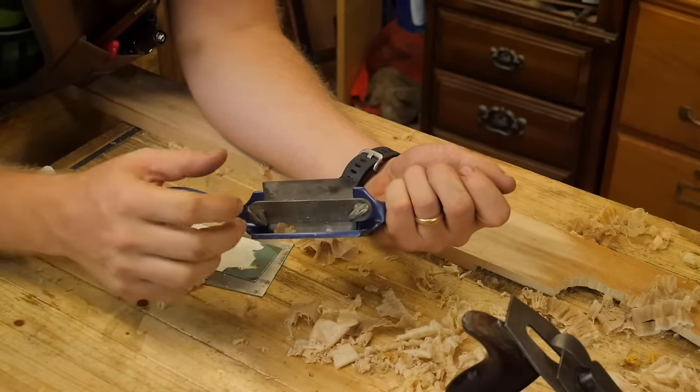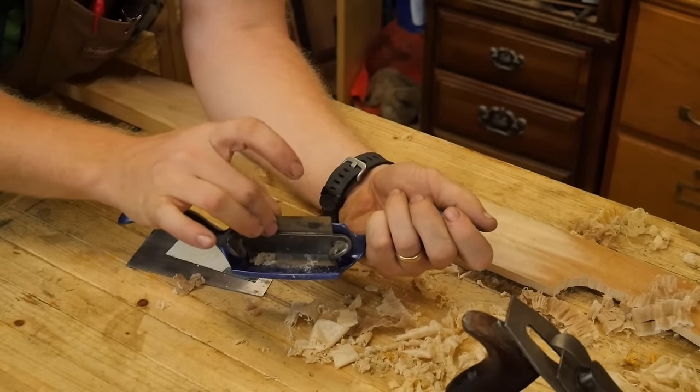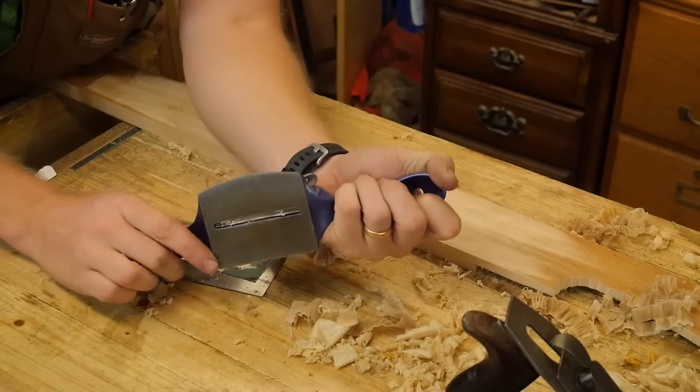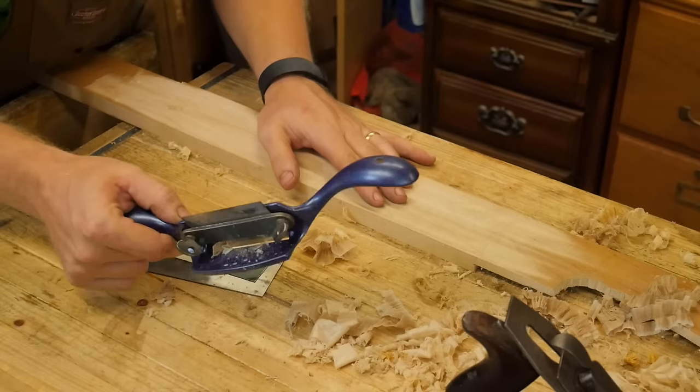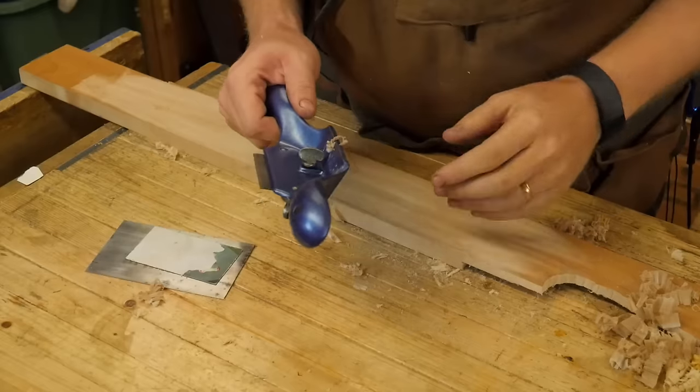The difference between the 80 and the 81: the 81 has a taller neck for holding the scraper, and the big thing is it has a wooden sole, so you get that wood-to-wood burnishing for a slightly smoother surface. The 80 is all metal.